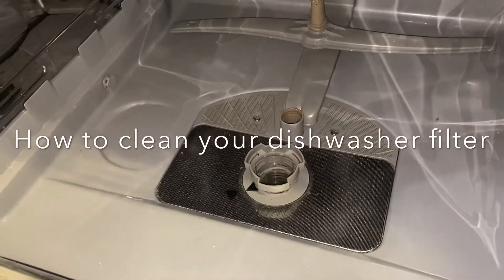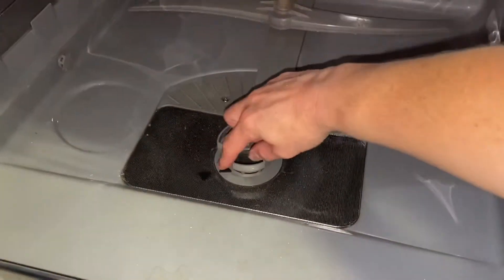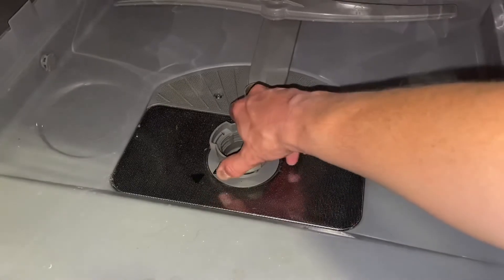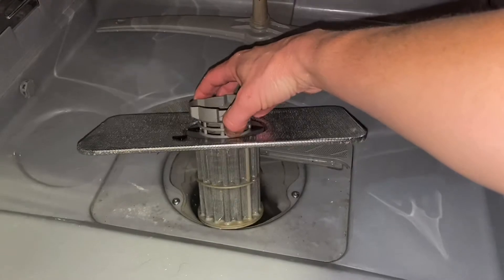Have you ever noticed this thing in the bottom of your dishwasher and not sure how to remove it? You will see here there's a black arrow and a black arrow. Simply twist and pull, and there's your filter — that's the bit you need to clean.